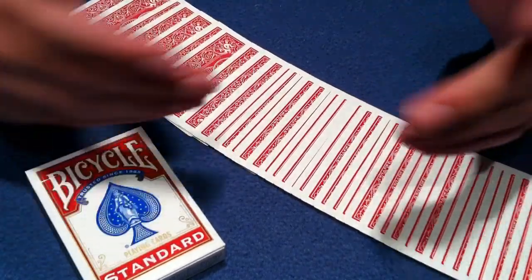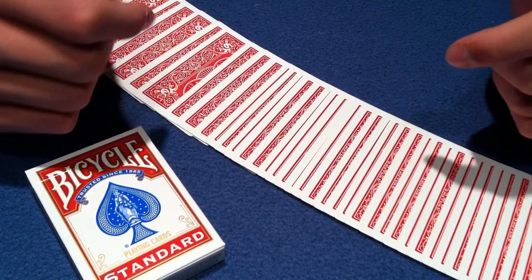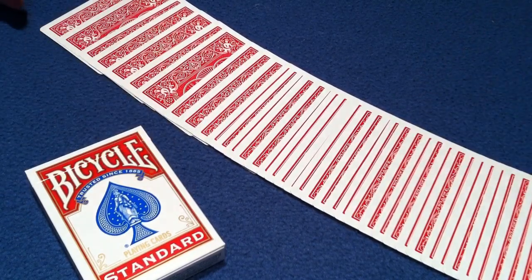This is a fabulous trick. He's kind enough to let me do a tutorial, and you guys really have to check it out. It's not too long of a video and it's a great performance. So check it out. Alright, let's get right into this trick.